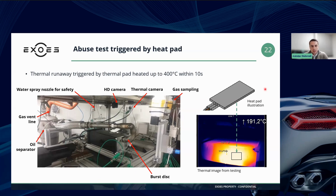You can see on the right-hand side an illustration of the heating pad that was used for testing, which was effectively inserted and mounted inside the casing. And you can see the hot patch surrounding the heating pad in the first few seconds of the test.